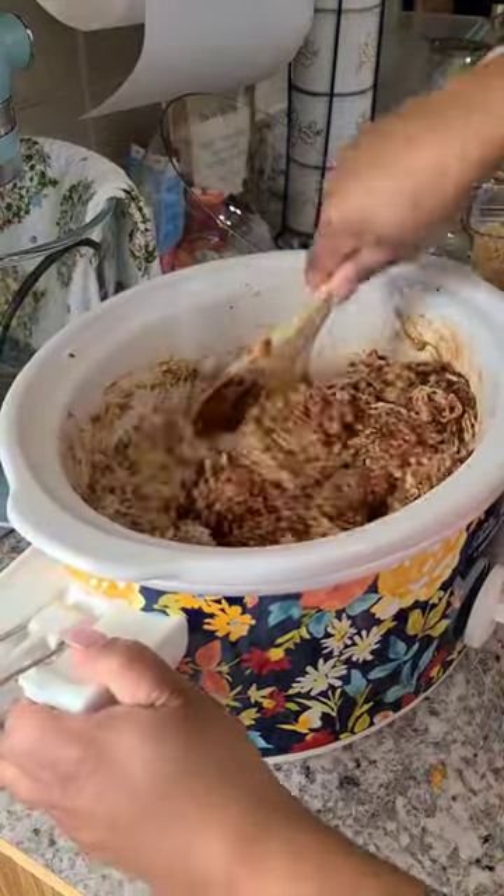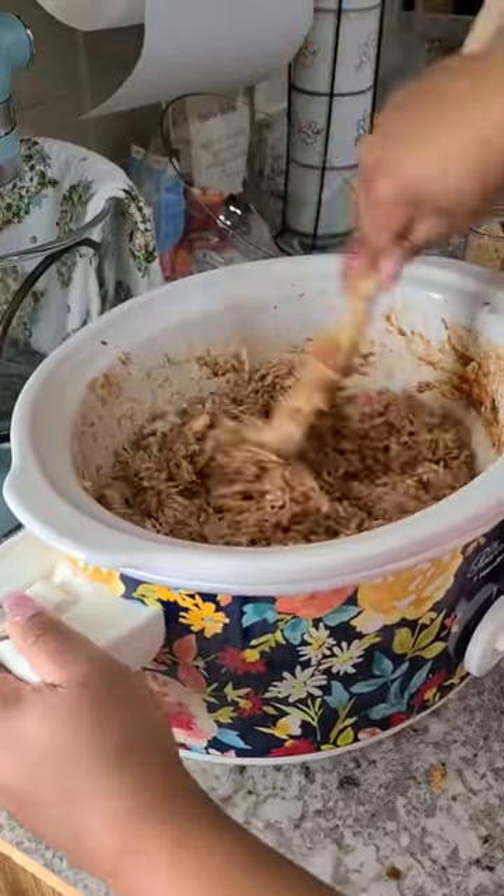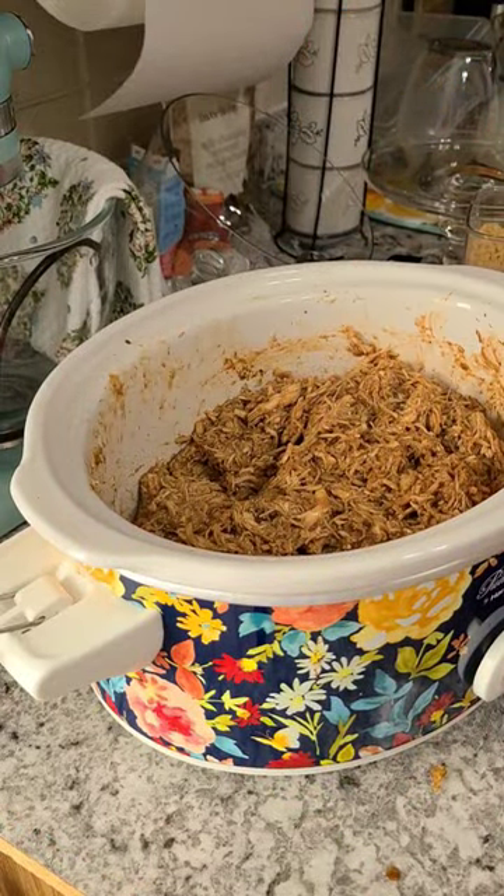Not only was it easy to prepare, it was actually very affordable for my family of five. And you can just add more chicken breast if you want more.